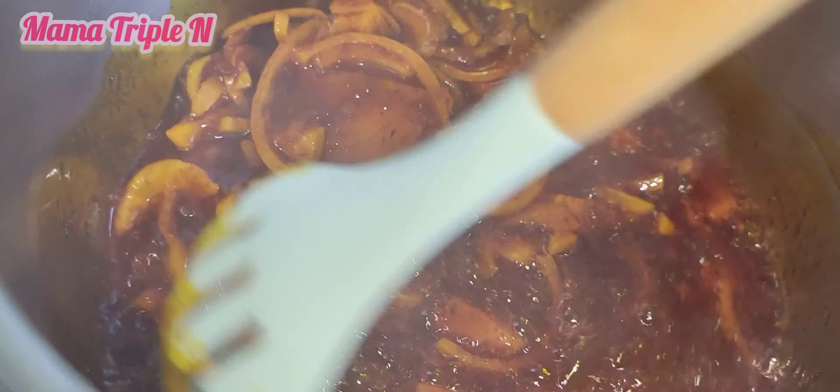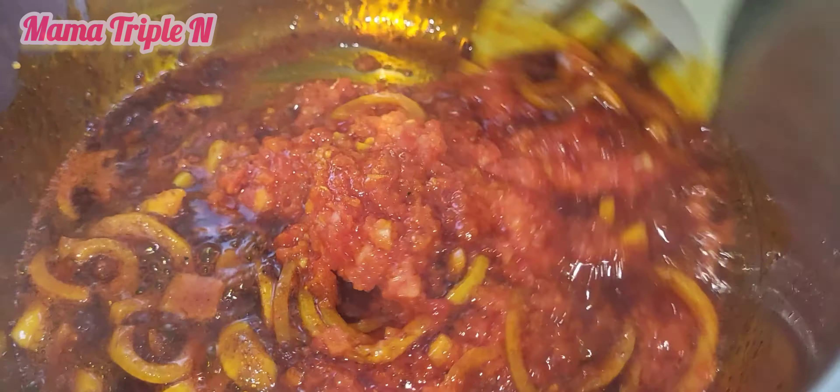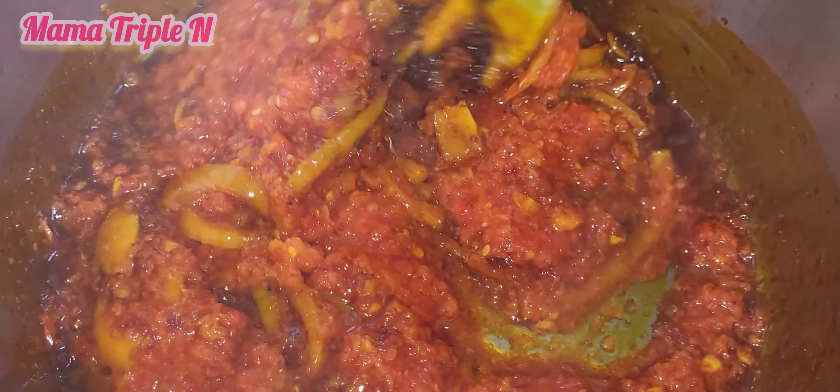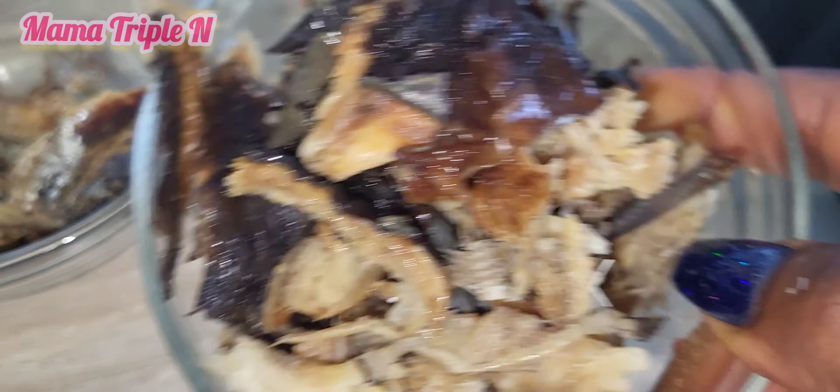After stirring I'm going to add my mixed pepper — that's my scotch bonnet pepper, some red bell pepper, and onions. I'm going to stir, and after stirring I'm going to add my fish.